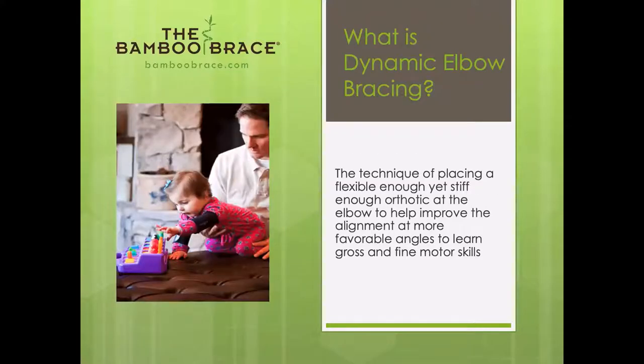So what is dynamic elbow bracing? It's a pretty simple definition: you're placing a flexible enough yet stiff enough orthotic at the elbow to help improve alignment and provide more favorable angles to learn gross and fine motor skill. I think that's really the key.